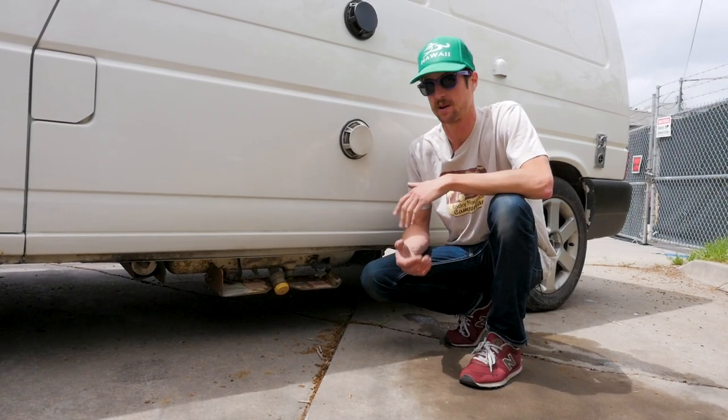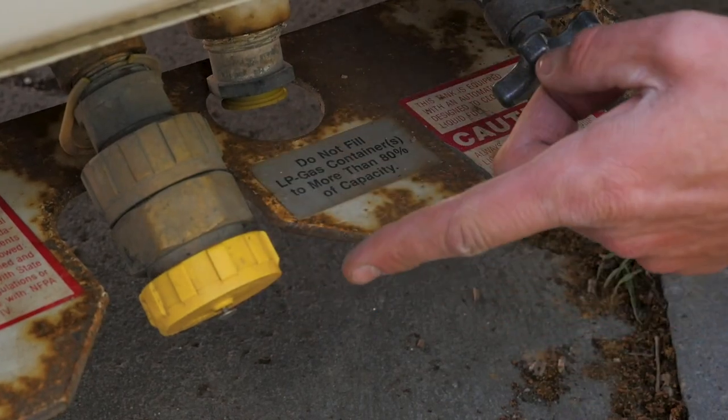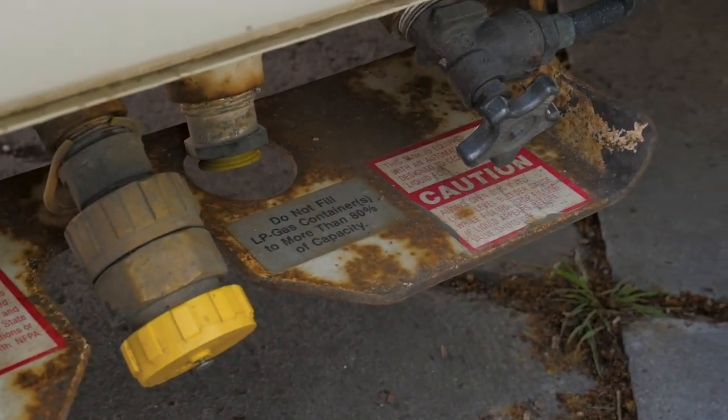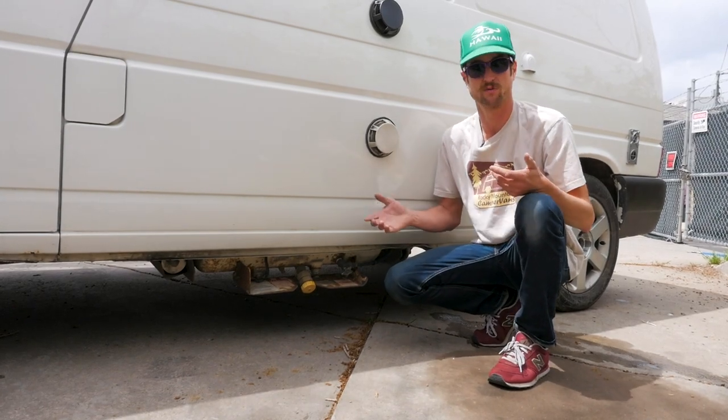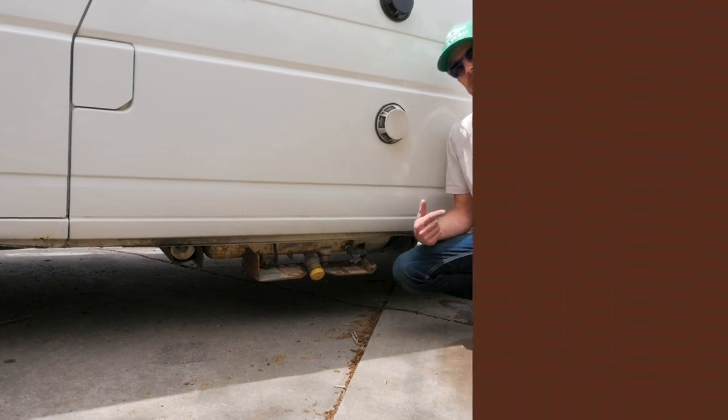We're going to send you out with a full tank of propane, but if you do need a refill while you're out on the road, this is the fill valve right here. It does need to get filled by a professional, so look for a gas station with a large horizontal or vertical propane tank and they should be able to help you out. If you're having trouble, give us a call.